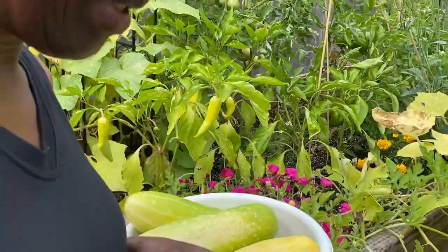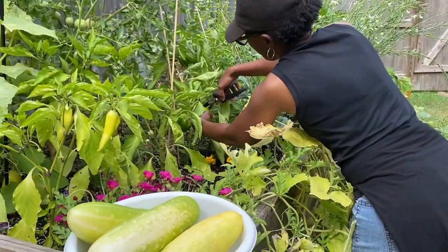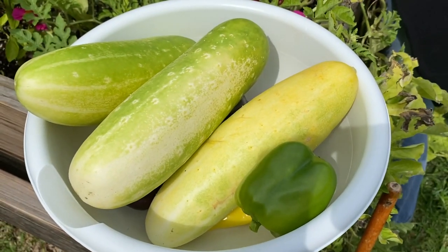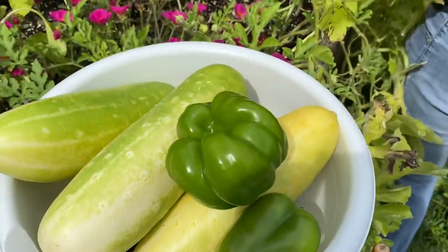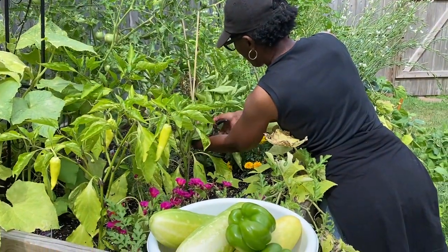So we have bell peppers. Let me get a little closer over here. And we're going to grab these bell peppers. That's a nice one. Oh, isn't that pretty? I'm so excited about that. Yay! We'll go ahead and take this one off too.